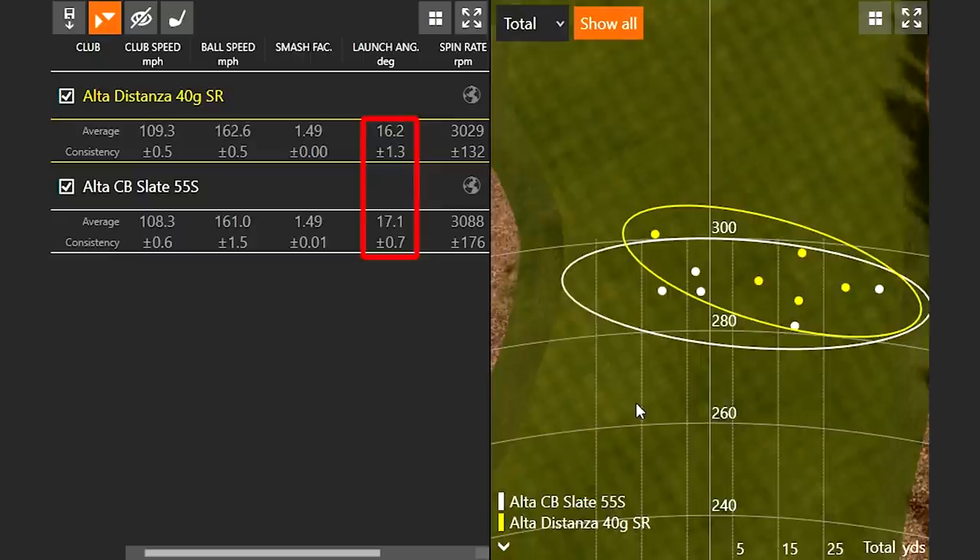As I mentioned, a lot of the testing is player dependent. You'll notice the launch angle was just a little bit lower, which is why the ball spun just a little bit less. Typically you'd expect a lighter golf shaft to launch a little higher and spin a little more — that didn't happen in this case. Let's go to the heavier extra stiff golf shaft and see what happens.